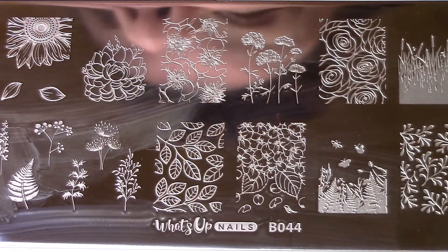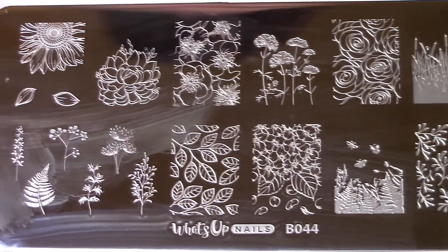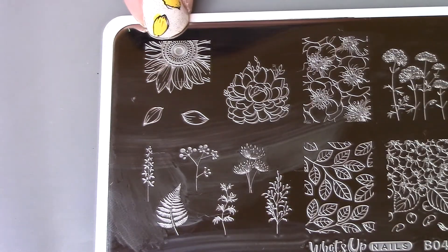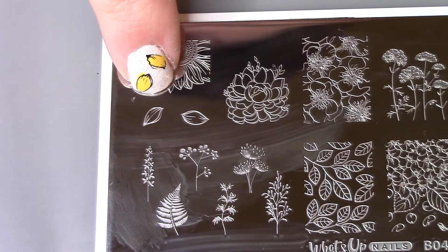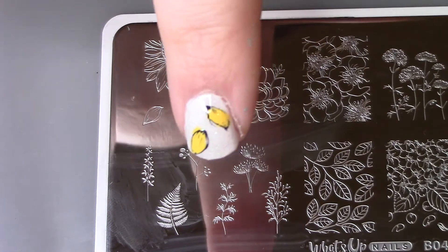I can talk about the stamping for a minute — I'm using a What's Up Nails plate B044. I don't exactly remember the name of this plate because all their plates have names, but it's one of my newest ones from them. For this look I'm using this image right here for the nail I'm showing you, and on my other nails I did the same light background, same fine glitter, and I did the falling petals.